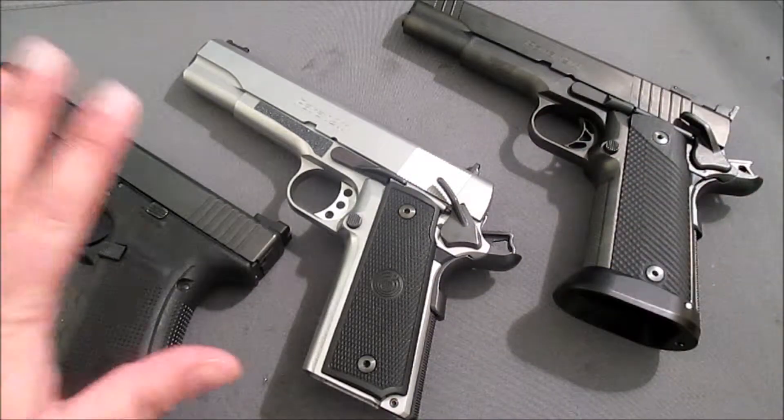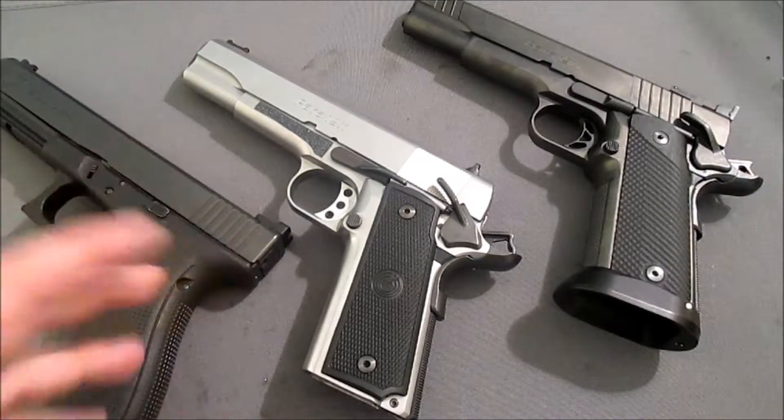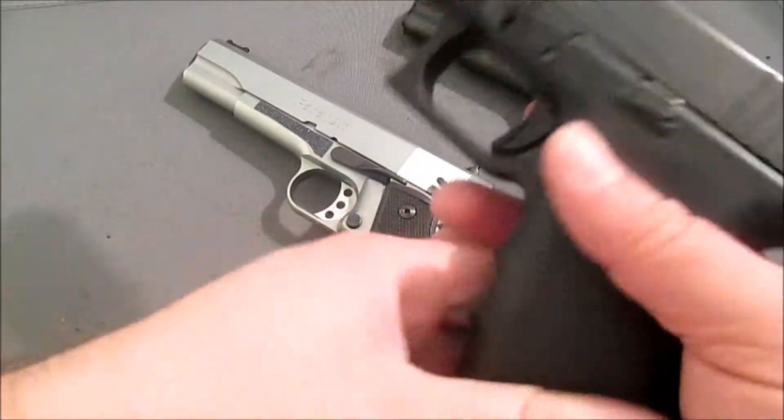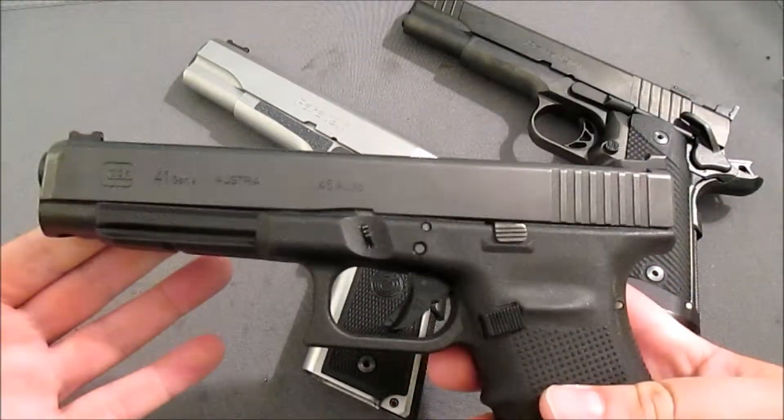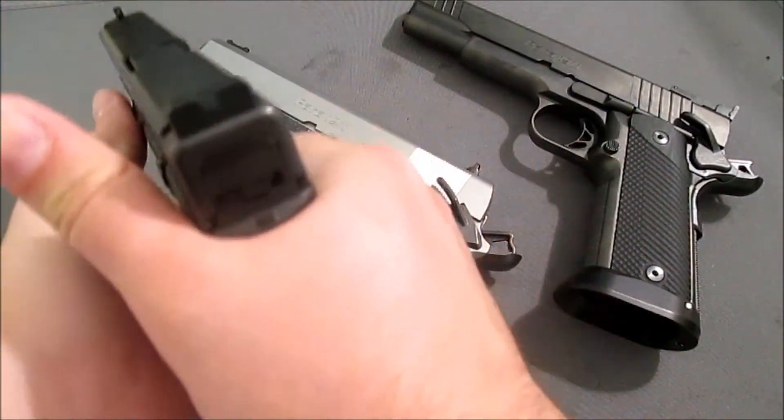Why are you not going with ESP and why are you abandoning Glock? You talked about the trigger pull on the Glock. And that's all true — I love this gun. I think it's a great gun. I love the trigger pull on this gun. And I'm probably going to struggle for a while as I transition to the 1911.